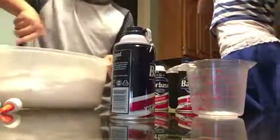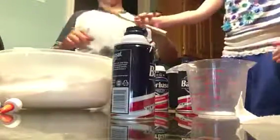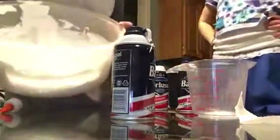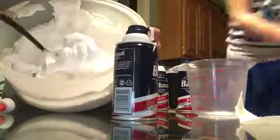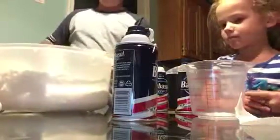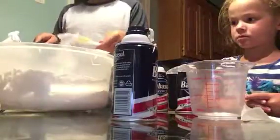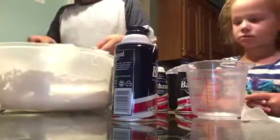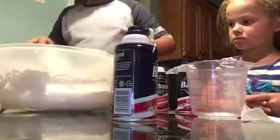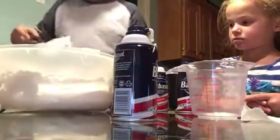It looks like it is all mixed up. When it is all mixed up, it should look like this — it should be all fluffy and all that. And that's what we need this for, we need to get it all off. Just mix it all up in there.